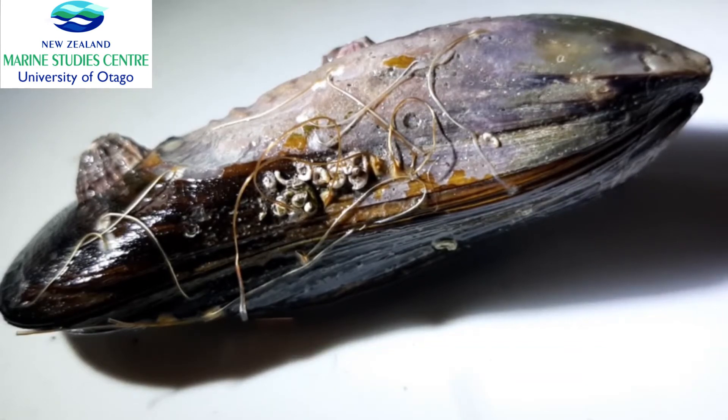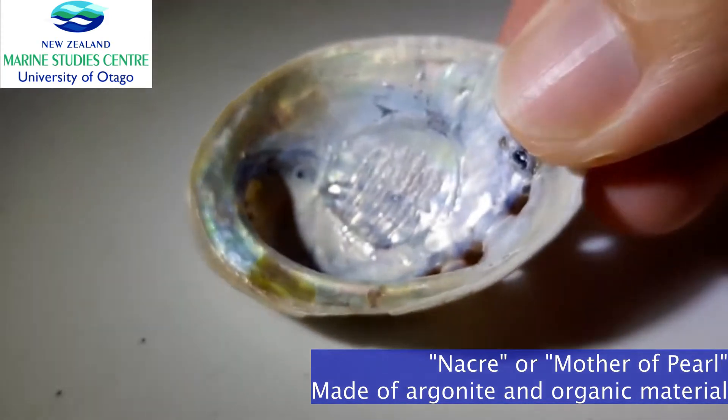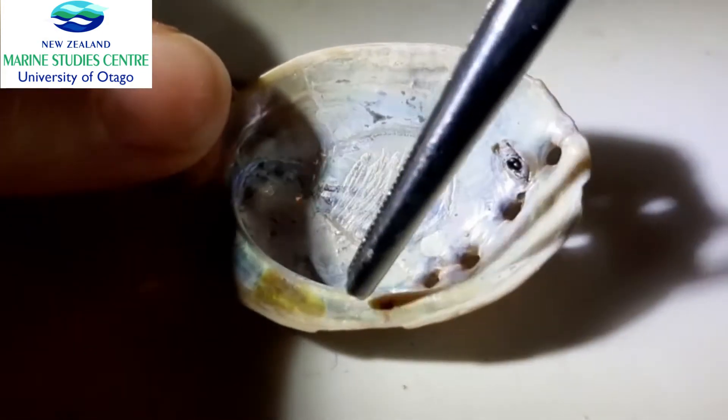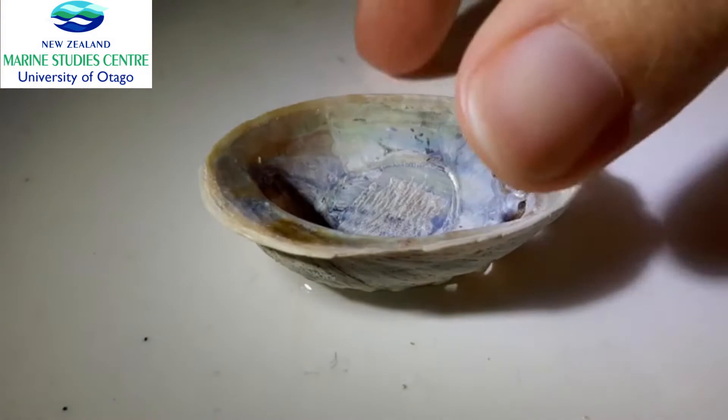The inner layer is something you might recognize from a lot of different shells, especially abalone. It is the nacre, or mother of pearl. I have an abalone shell right here so you can see this very glistening part — that is the inner layer of shells.